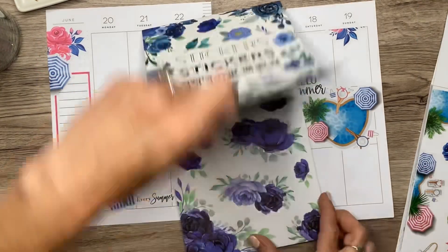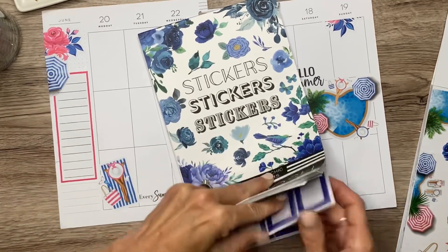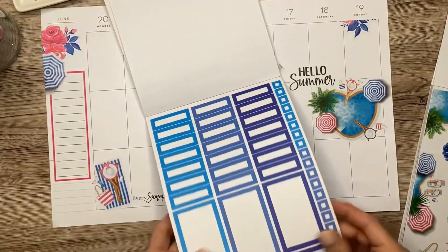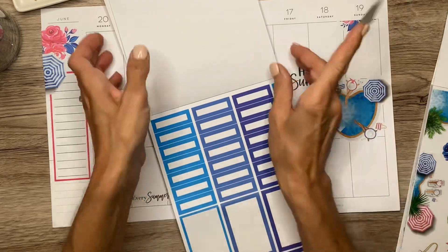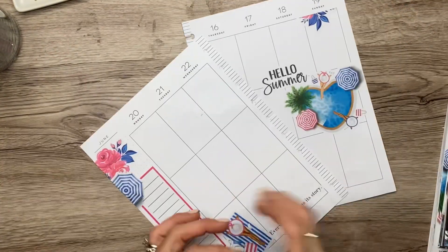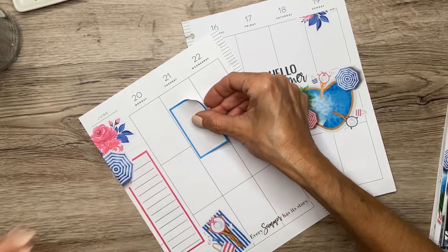Now I've got some of the blue Functionally Chic Blooms and I'm going to use that bright blue — maybe just a big full box like this. I'm going to put this down a little bit.